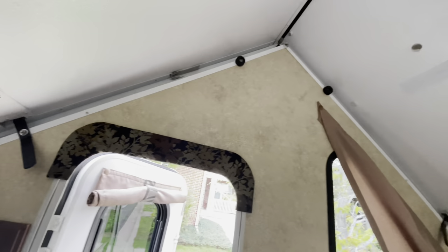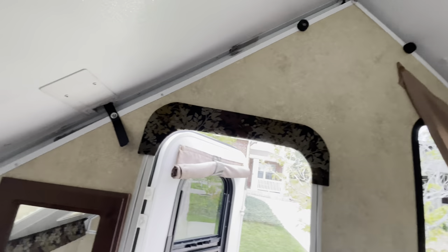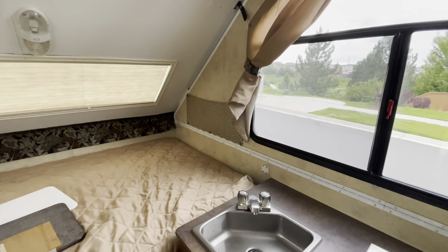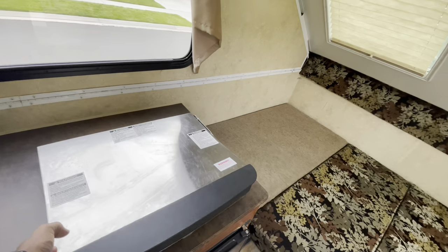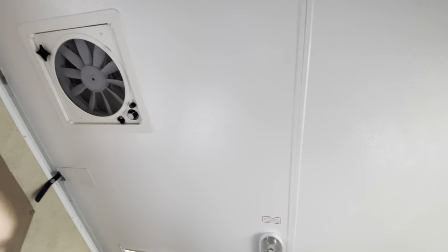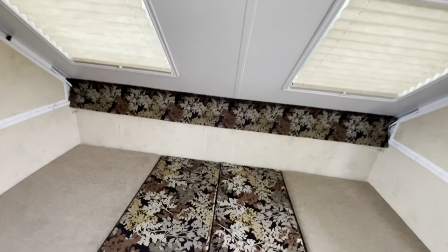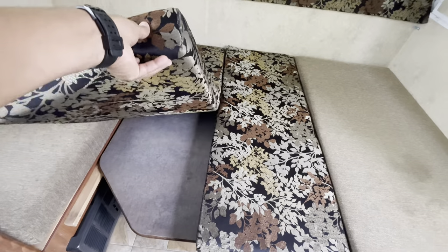It runs on propane of course, and has a heater and air conditioning. There are plenty of lights, and I also added lights to it. One thing I'll say about the refrigerator — nothing wrong with it — I just have my own portable refrigerator/freezer that uses less energy and gets things colder quicker. There's also an overhead fan that takes hot air out.